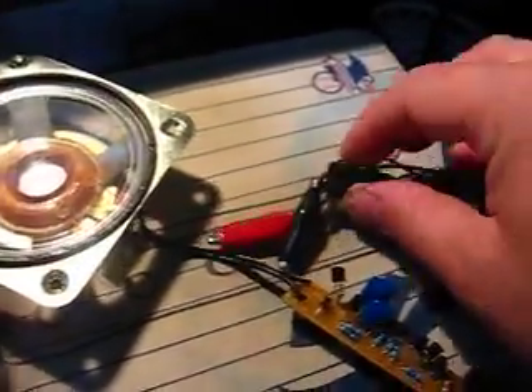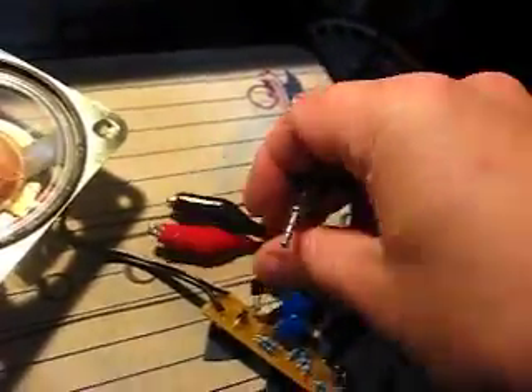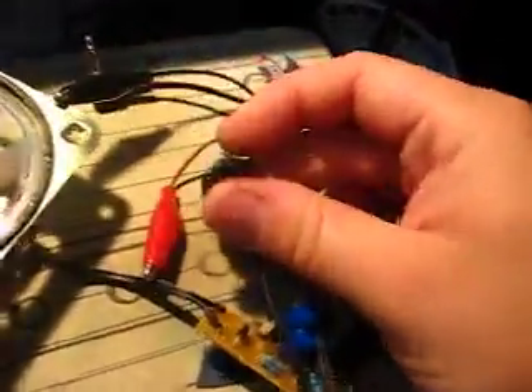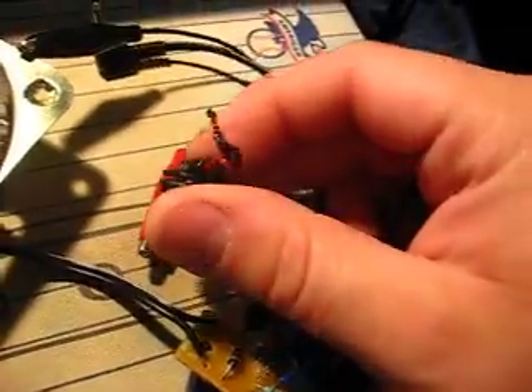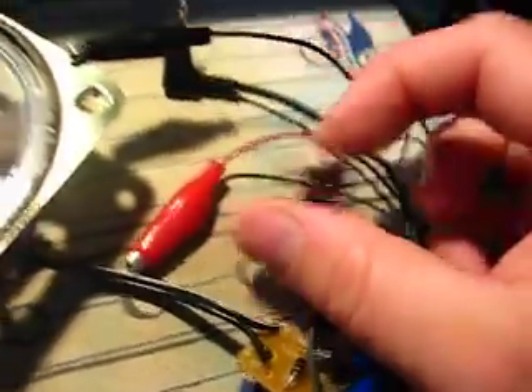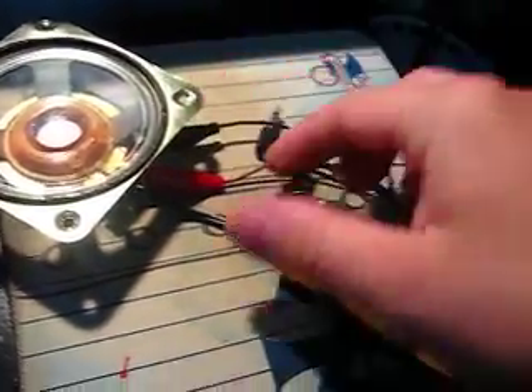This little hook-up thing here — a regular headphone jack comes into something like that, and then you have two alligator clips on the end. I made this to hook onto speakers, and I can hook it onto where these wires go, like that.